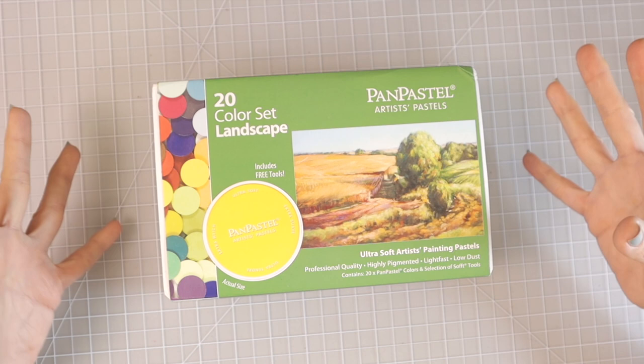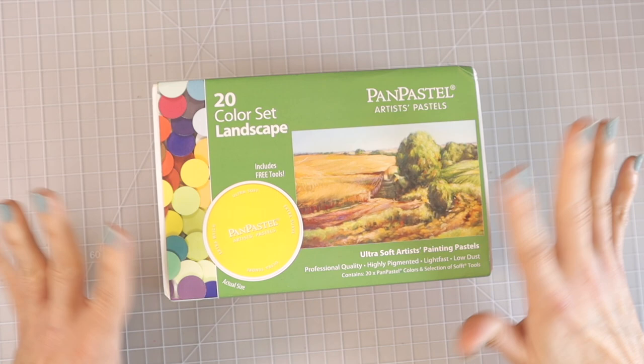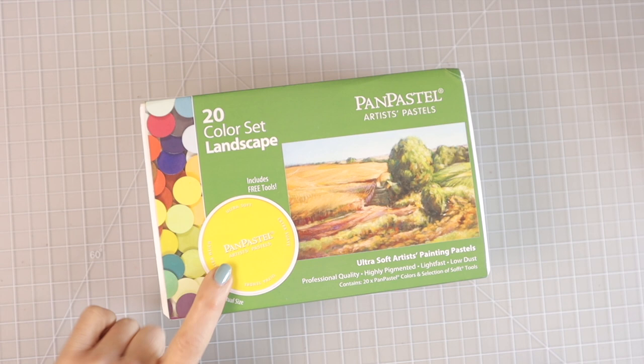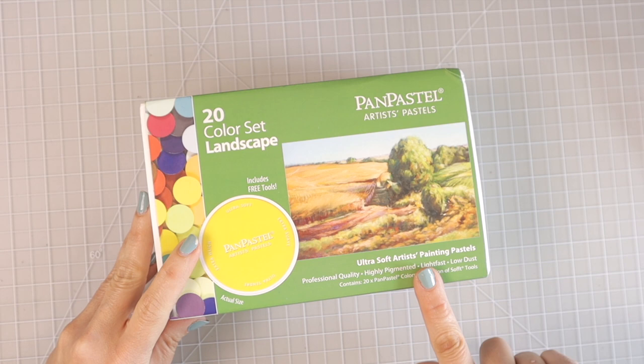You could also buy some cheaper tools on Amazon when working with these. I've seen lots of other people use many other things with these pastels as well as other pastel sets. It shows you a picture here of the actual pan pastel and what they look like — this is one of the colors included in this set. It comes with a yellow and then it tells you this is the actual size of the pan pastel. Ultra soft artist painting pastels: professional quality, highly pigmented, light fast, and low dust.